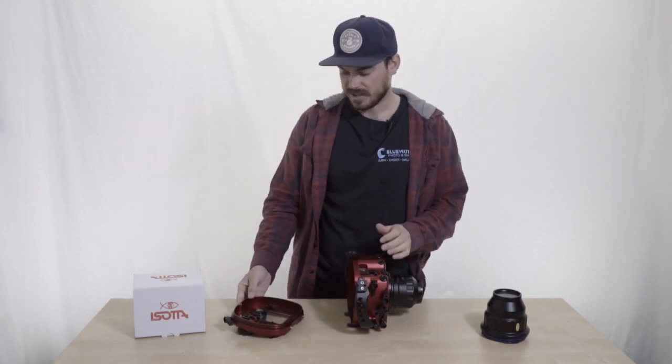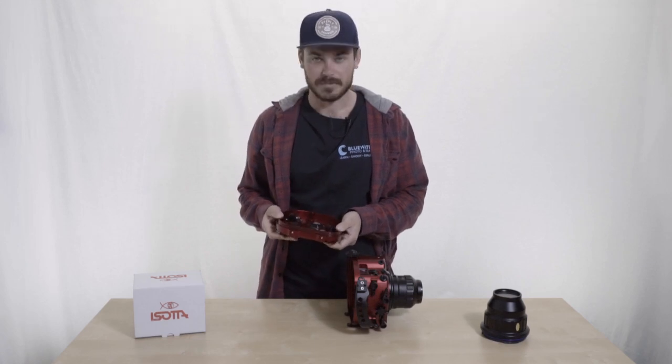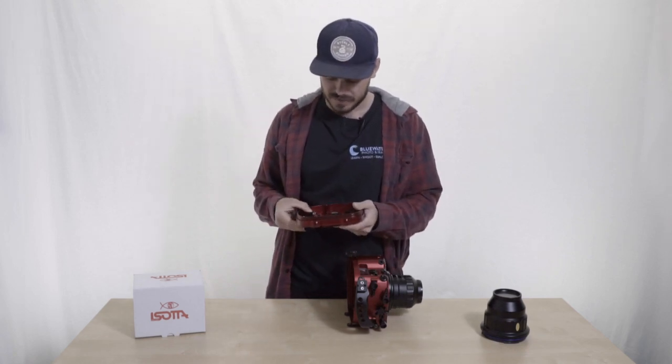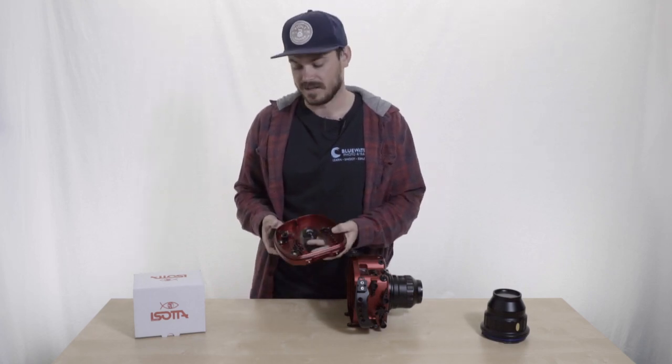Once we open this housing and get a look on the inside, it's very simple, which unlike a lot of other high-end machined aluminum housings where you have to send them in to get fixed, Soda makes it user-friendly and user-serviceable. A lot of these buttons, if you just get the replacement parts, they're actually very easy to fix on your own, which is a plus in my opinion.